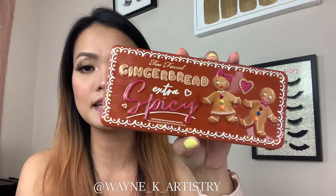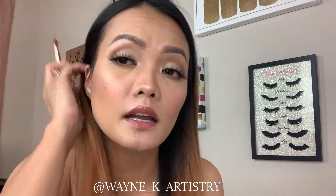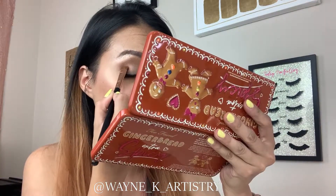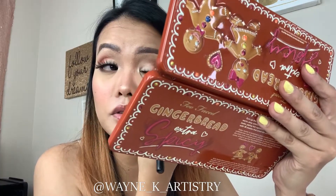You can also add some glitters on your eyelid, which is optional — you can do either or you can do both. For the eyeshadow, I'm going to use this Too Faced Gingerbread Extra Spicy. I'm just going to put it in between the outer V and on my eyelid where I have the shimmer, packing it on and bringing it up. By doing a pressing motion, you are just laying down the colors without creating any fallouts.